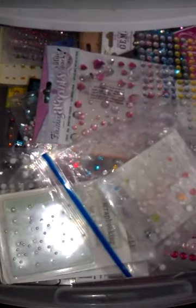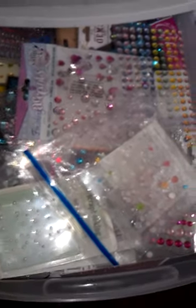Here's another drawer I never get into. They're just all these little rhinestones and these big ones. I haven't been in these drawers in so long — it's a surprise to me too.